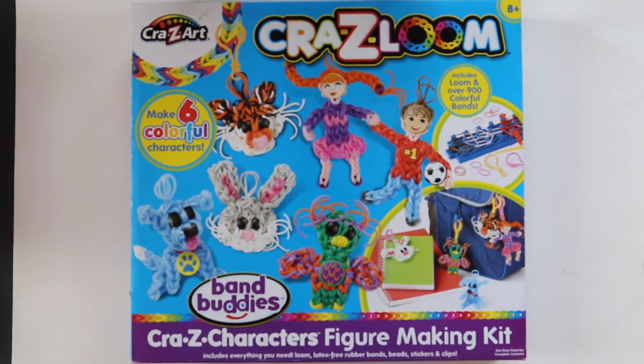Hi, this is Kim from Made by Mommy, and today I'm going to show you Crazy Loom's Crazy Characters Figure-Making Kit.